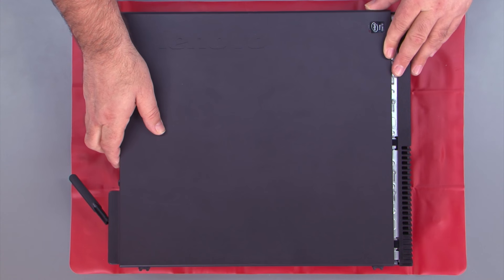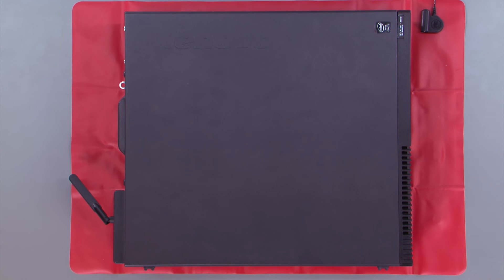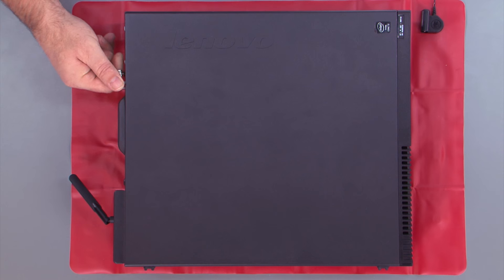Place the cover onto the system and slide it forward. Then replace the two thumb screws.